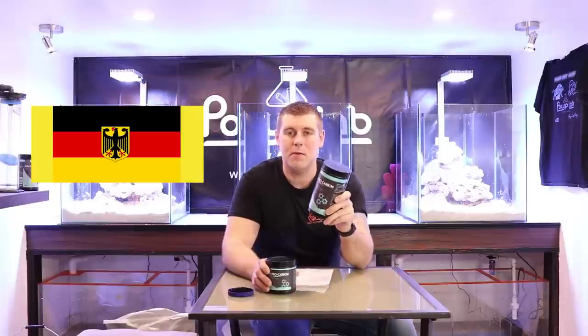So a couple of pointers with the Polylab Pro Carbon: it has a very low PO4 index — one to three — and that's a very high quality carbon right there. It's manufactured right out of Germany. A lot of great products come out of there, and that's one of the great pointers by using this product. You've always got to make sure where your products are manufactured around the world, because a lot of other carbons that are active on the market right now — always double check where they're coming from.